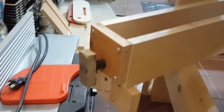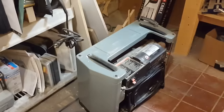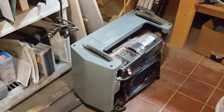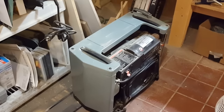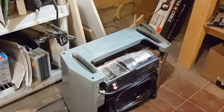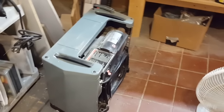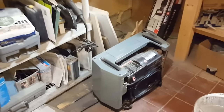Next is my 12-inch lunchbox planer — it's also a Delta, from the mid to late 80s. I got it from an older woodworker on Craigslist for $100 and had to drive pretty far, but it was worth it. It came with all the manuals, a spare set of knives, and even a knife-setting jig, and it was in mint condition. I use it all the time and I'm really happy with it.